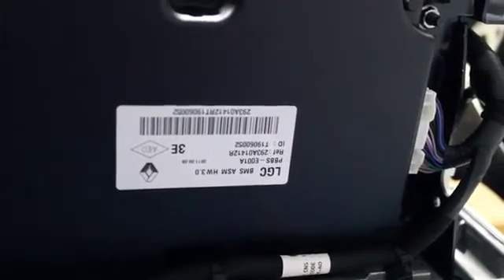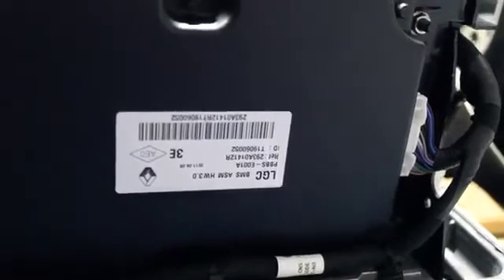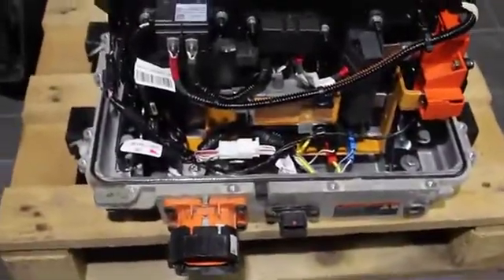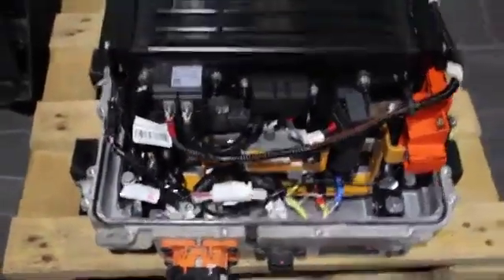So here we are. This is the famous BMS. We're inside the Twizy's battery. I had to take off the top — it's aluminium, fixed by 28 volts. This whole system you see, including the BMS, it's connected to the inverter using this plug right here.